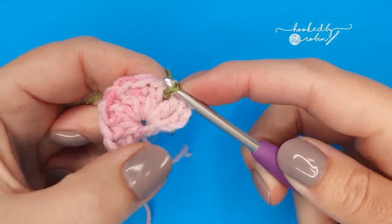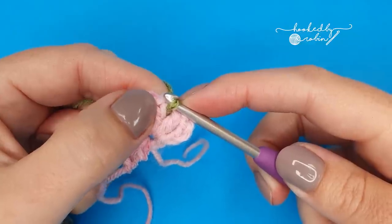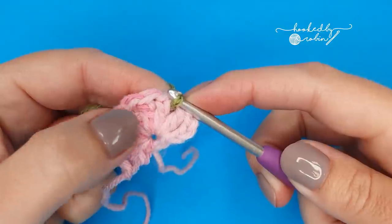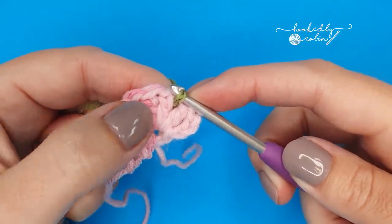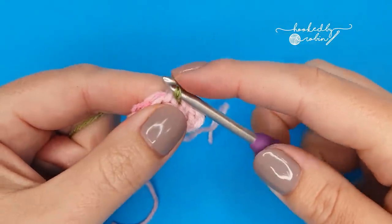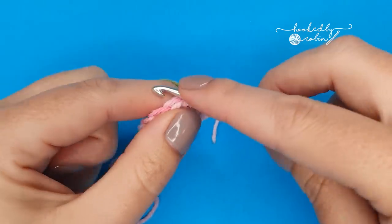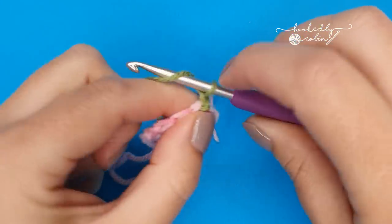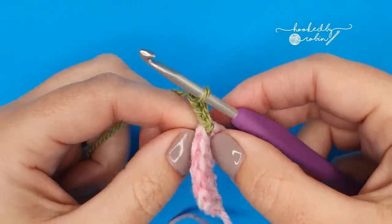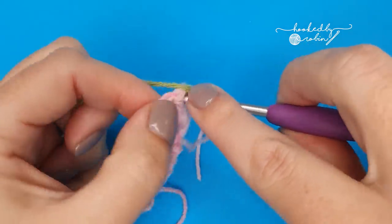So that's the chain three — the first double crochet — and that's your second double crochet. So in between the second and the third stitch you've joined your green yarn. Chain three, which counts as your first double crochet, and place one more double crochet into that same space.